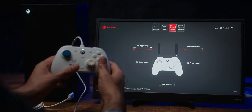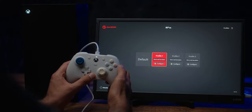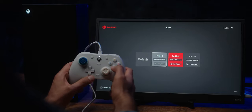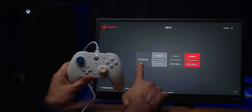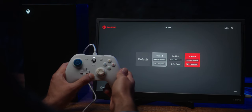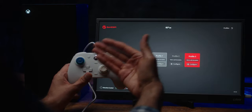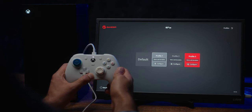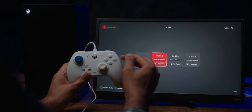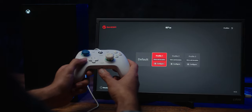To change profiles on the fly, press the multifunction button plus B for profile one (blinks once), plus A for profile two (blinks twice), plus X for profile three (blinks three times), and plus Y for the default. To map a back button on the fly, press and hold the multifunction button with the back button for three seconds until it blinks, then press the button you want to assign. To disable it, repeat the same process. The D-pad also controls headset volume and chat mix for the 3.5mm port.